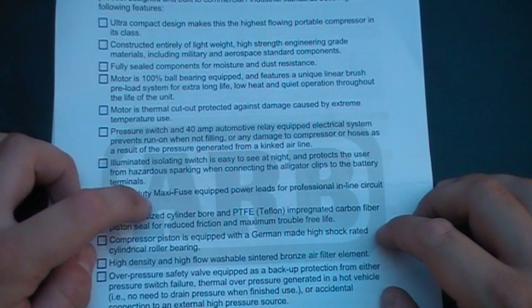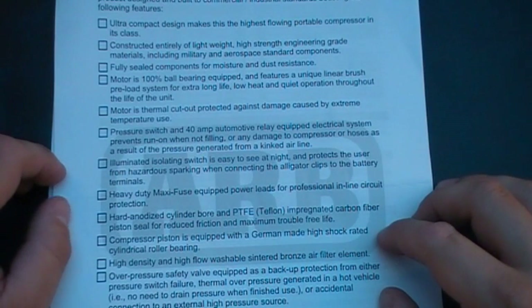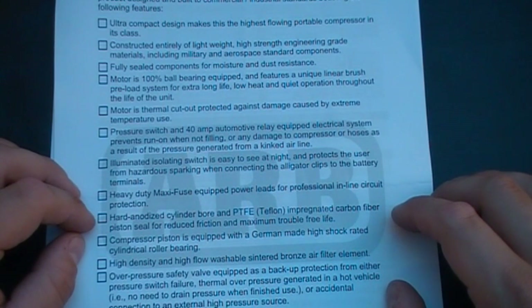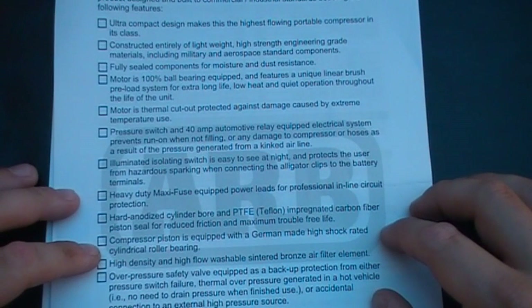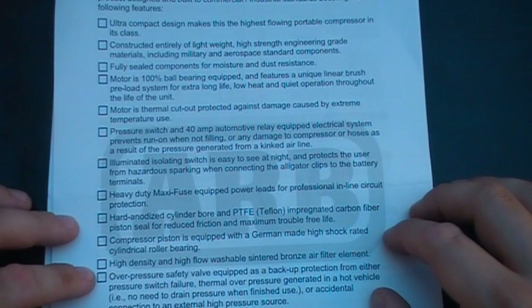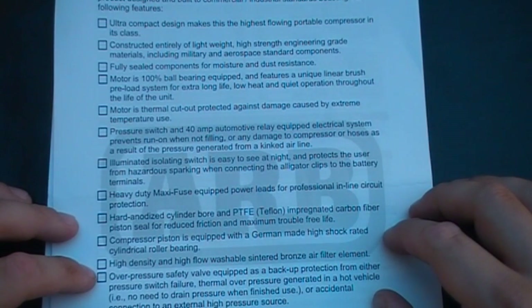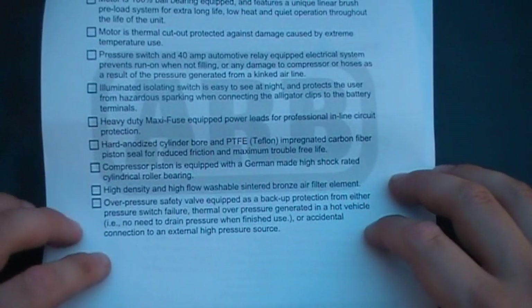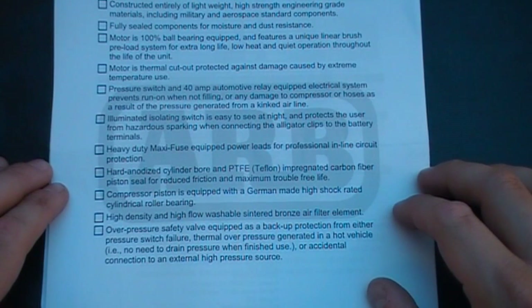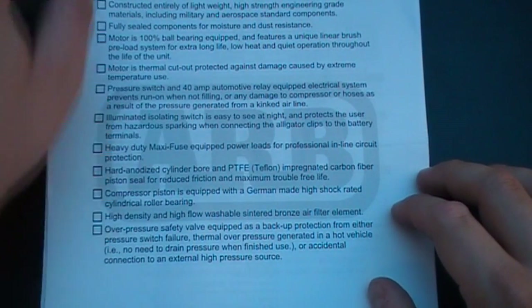Hard anodized cylinder bore and PTFE Teflon impregnated carbon fibre piston seal for reduced friction and maximum pressure, for trouble-free life. Compressor piston is equipped with a German made high shock rated cylindrical roller bearing. High density airflow washable sintered bronze air filter element. And the over pressure safety valve equipped as backup protection from either pressure switch failure, thermal overload, pressure generated in hot vehicles, no need to drain pressure when finished, or accidental connection to an external high pressure source. So it's very high quality compared to some other brands.